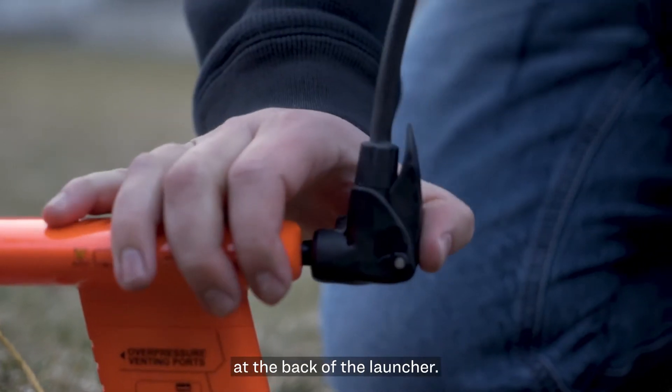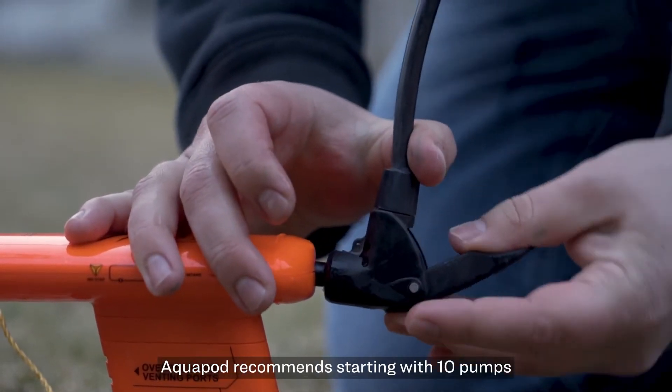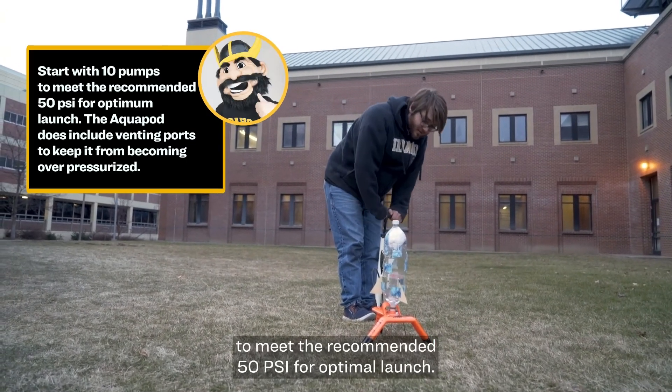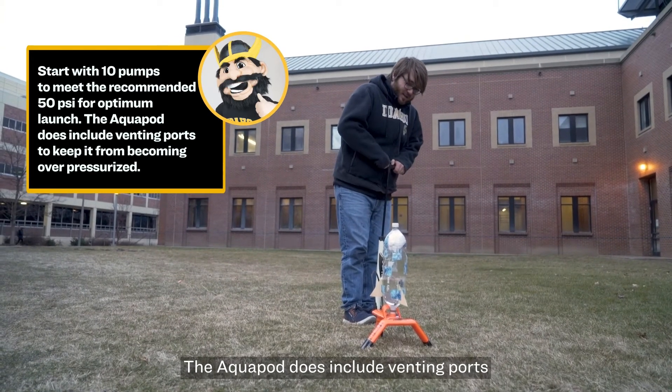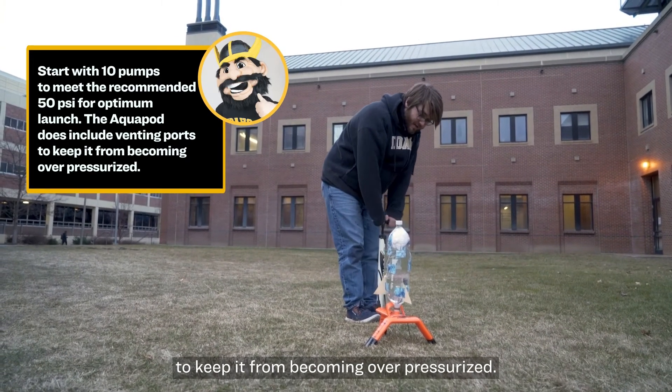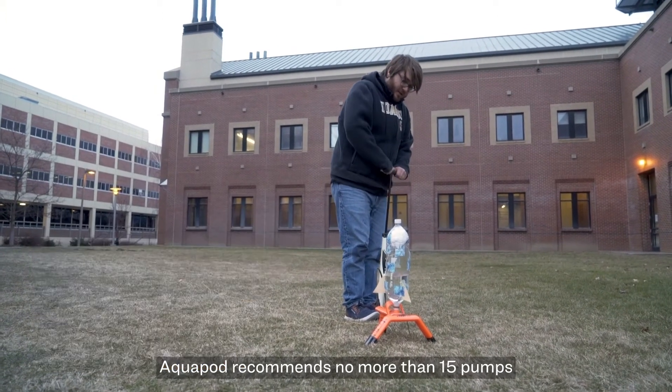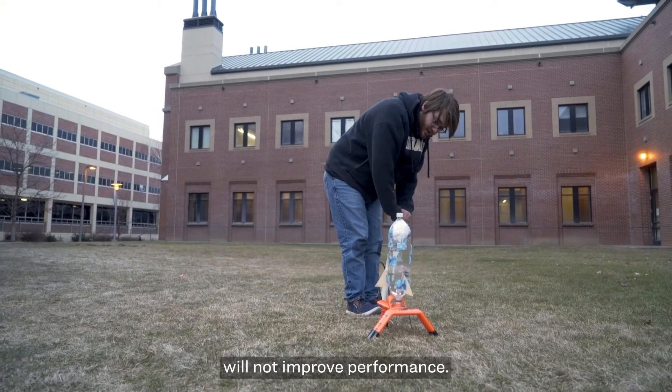Attach a bicycle pump to the valve at the back of the launcher. AquaPod recommends starting with 10 pumps to meet the recommended 50 psi for optimal launch. The AquaPod includes venting ports to keep it from becoming over-pressurized. AquaPod recommends no more than 15 pumps, and exceeding the recommended pressure will not improve performance.